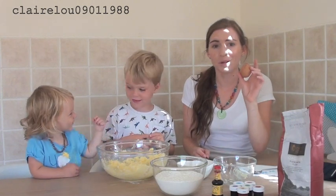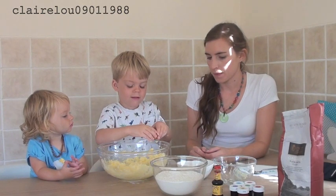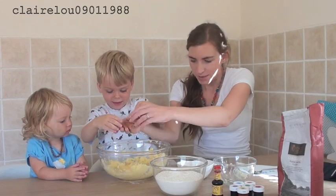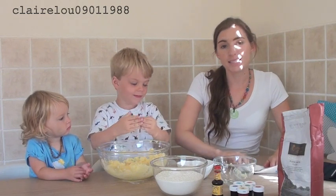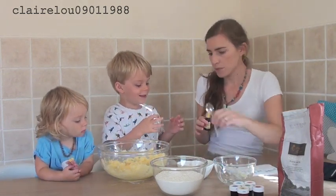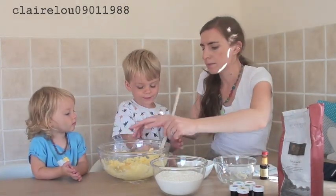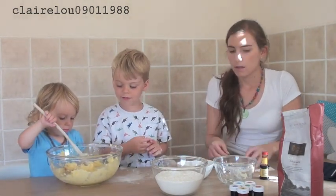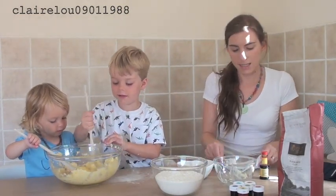So I actually forgot — you need one egg as well. Do you want to crack the egg in? Well done, good boy! And then you need to add two teaspoons of vanilla. Do you want to hold the spoon? Put it over the bowl and then Violet can mix it in. Can you mix that in? Yes, you can help. So let them mix that in together.